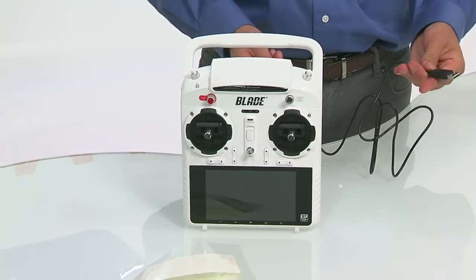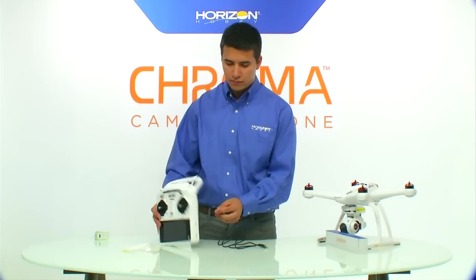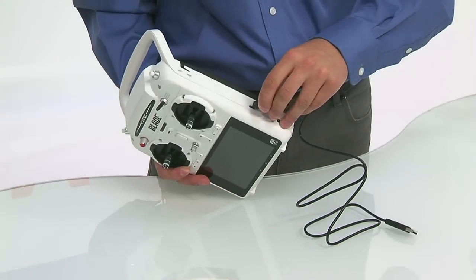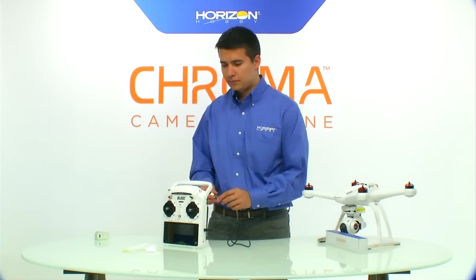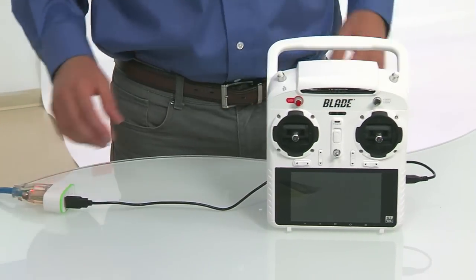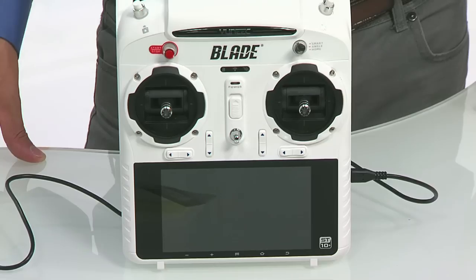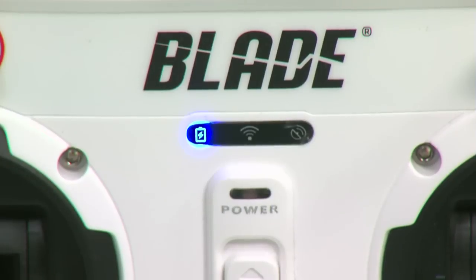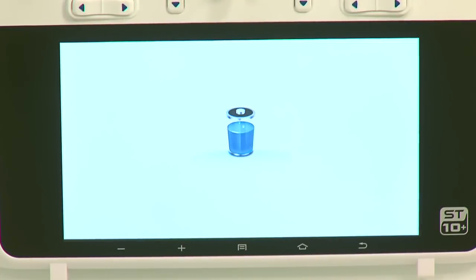Next, get the radio on the charger. Use the included micro USB adapter and plug it into the side of the radio, then take the other side of the USB cable and plug it into an approved USB power source. It'll take a few moments for the radio to register the power, indicated by a blue LED light on the front of the radio and the screen turning on. Disconnect the USB cable when the on-screen battery icon shows full capacity.